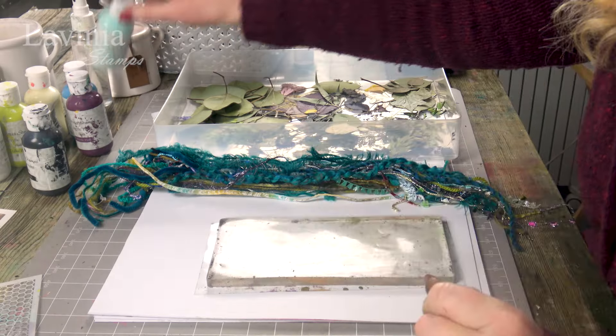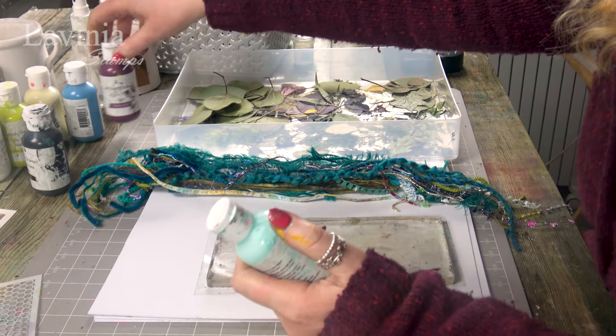Hi guys, this is Tracy from Lavinia Stamps and I am here to demonstrate with our new acrylic paints. We've got a beautiful collection — 21 different colors in total — and I'm going to be working with some of these today.